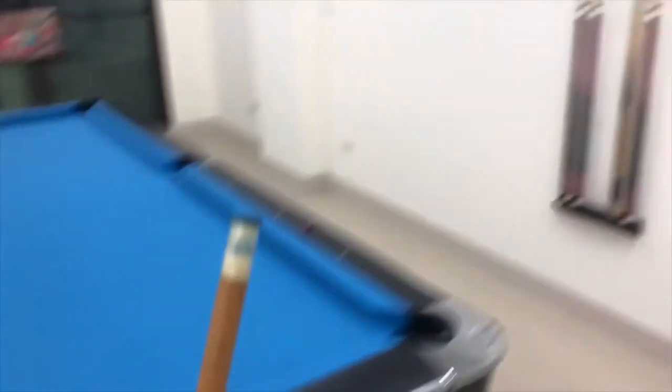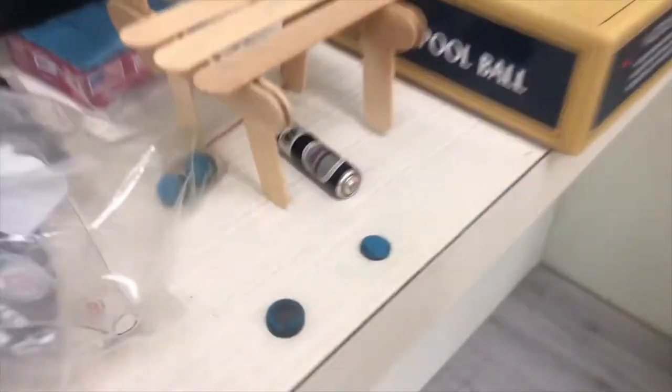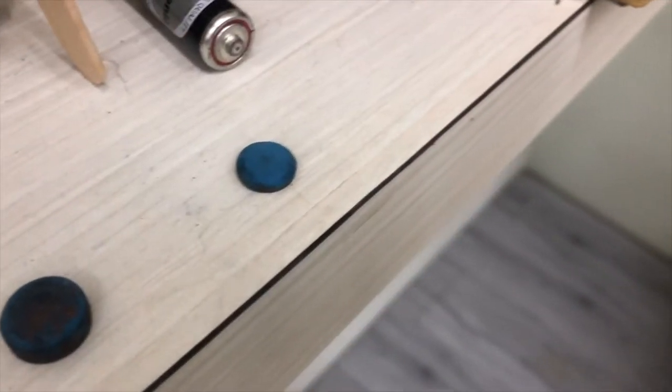Hey guys, I just wanted to show you something about tips. If you're like me, you're constantly losing tips. Here's a short stick — I lost that small tip just today.